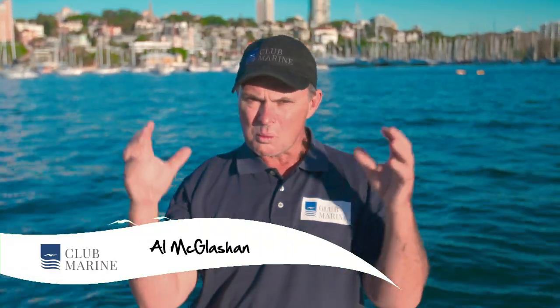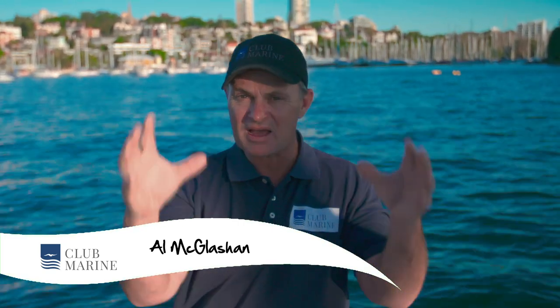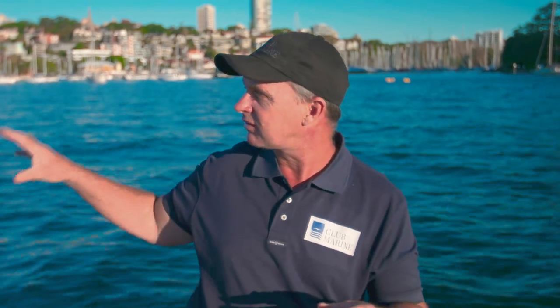G'day, I'm Al McGlashan and welcome to Club Marine TV. Now if there's one fish I love to catch, it's the kingfish — the yellowtail kingfish. They are the hardest fish to catch inshore. The great thing is you can catch them right here in Sydney Harbour, in coastal waters, and even offshore on those offshore reefs at times. You catch them from southern Queensland right around to Western Australia, but the hot spot is right here in New South Wales.